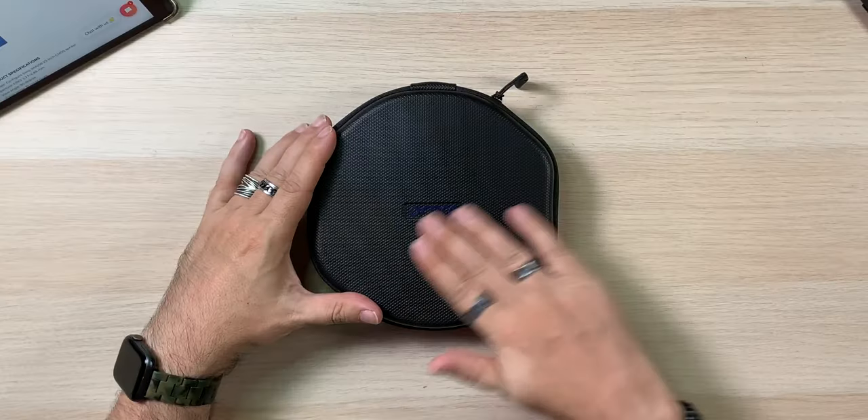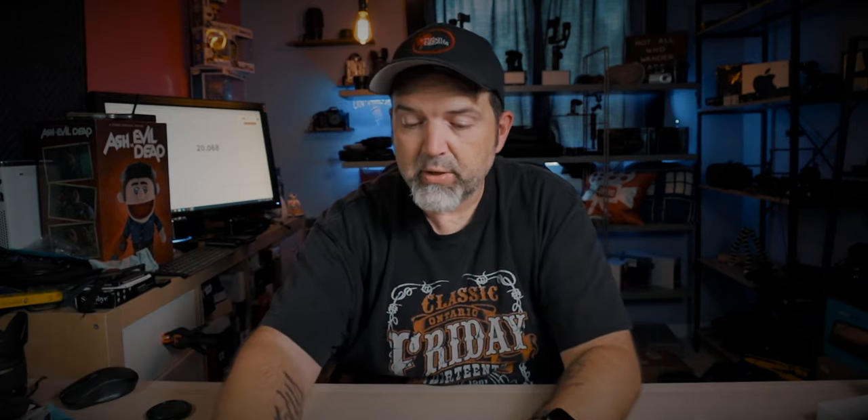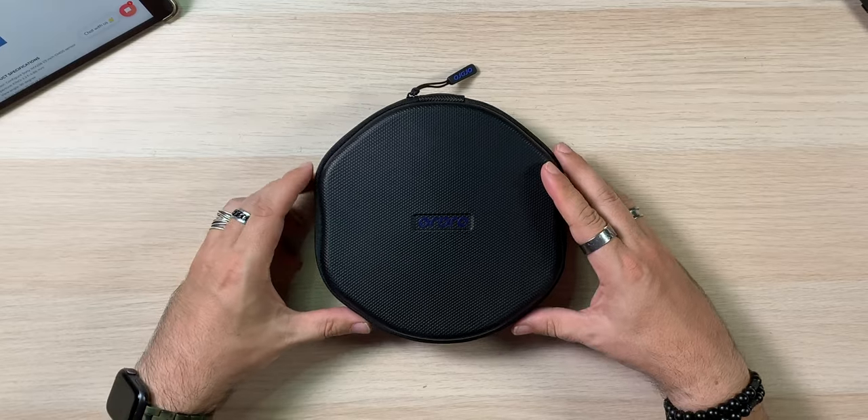Just so you guys realize, it did take about two to three weeks, and that's not unheard of — I believe these are coming from China. I took the cheapest shipping I could get. But it comes in a nice little case. My old one, the EP5, didn't really come with anything. Let's crack it open here. I do like the little case — it's very nice.